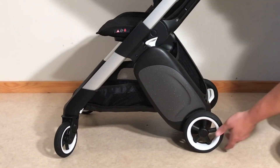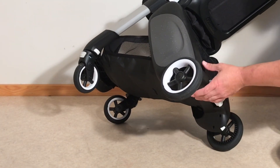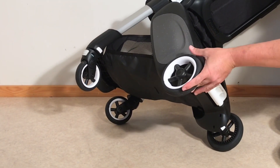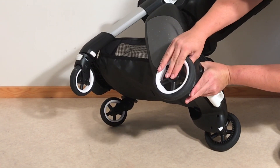As far as the rear wheels are concerned, if you flip the chassis up on its side you'll notice that there's a white button on the back. If you depress that button you can just pull off the wheel like this. Quite simple.